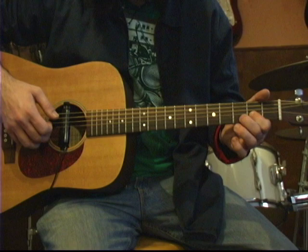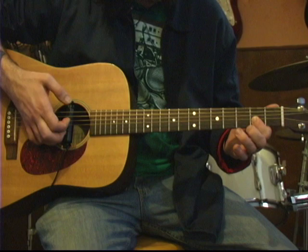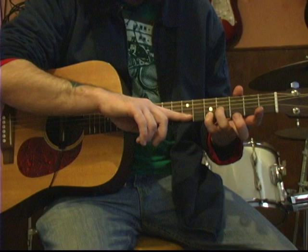So it sounds like this. Try that again. Now, once you do that hammer on, the pull-off and then the G string to end,